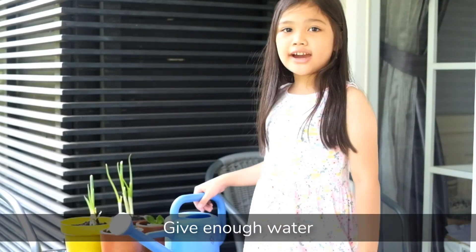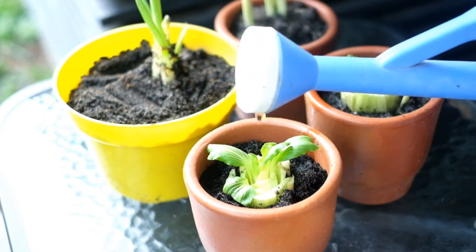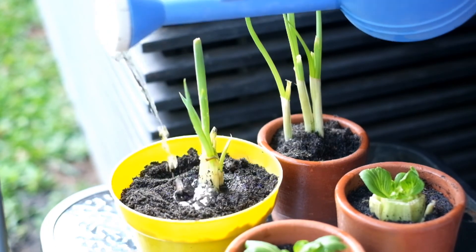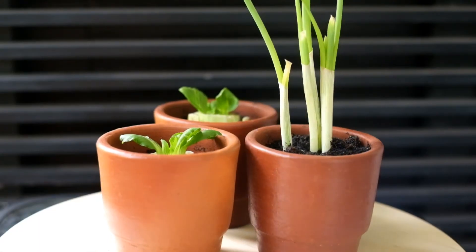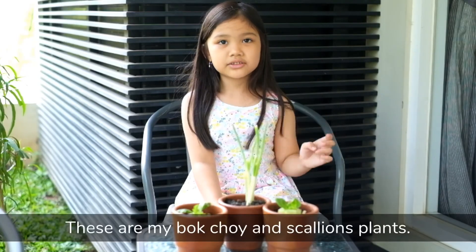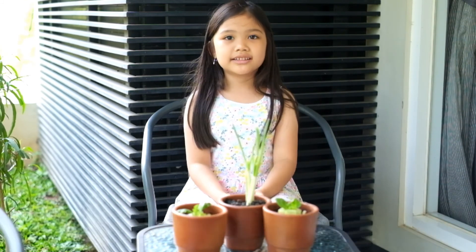It's enough water. This is my bok choy and scallion plant. Goodbye!